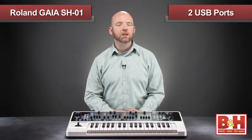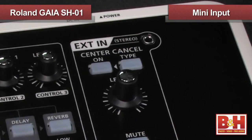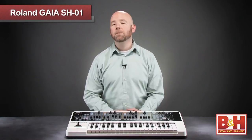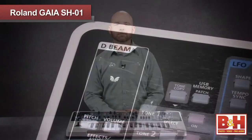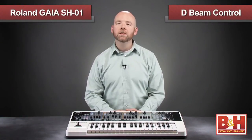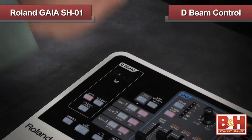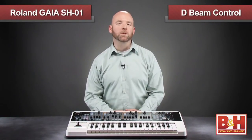This second USB connection means you can use the Gaia as an audio interface. The Gaia sports a mini-jack audio input, so you can add an additional sound source and mix that with the synth audio, giving you a simple way to hook up a music player and jam along. I mentioned the D-Beam earlier — this is a gestural controller, like a theremin, that allows you to control pitch, volume, or other parameters, and it's really fun for live performances.